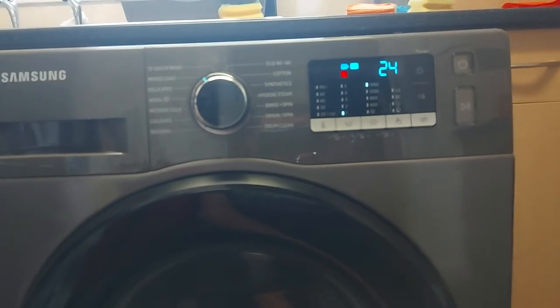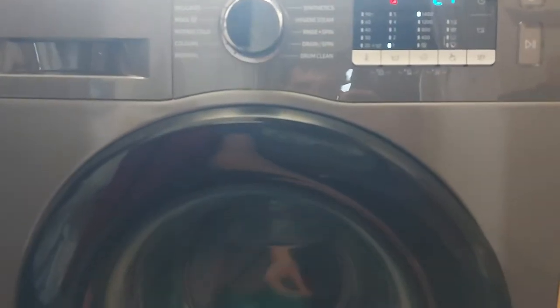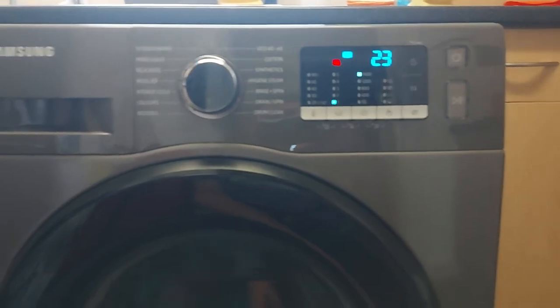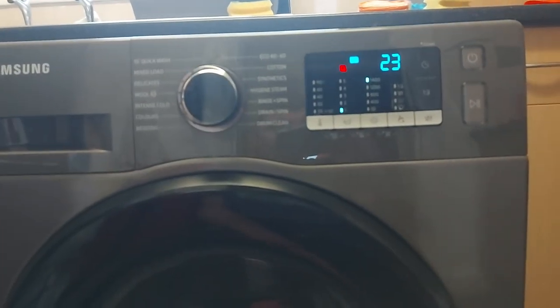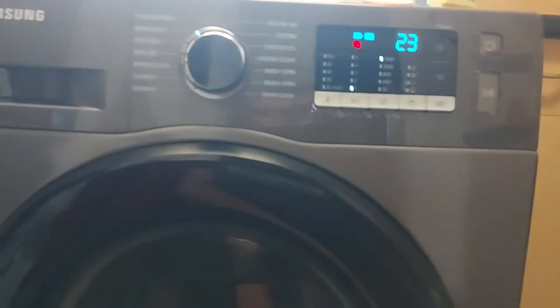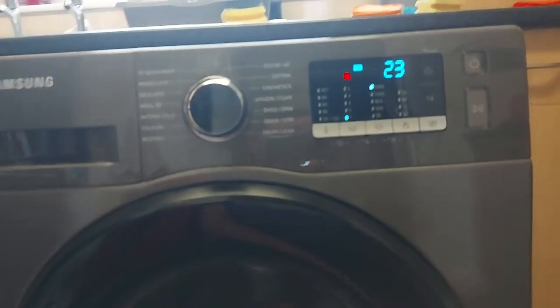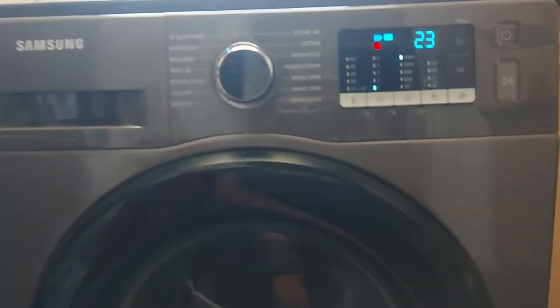Samsung, if you get to watch this — please sort it out. Our previous Samsung washing machine lasted 10 years, we were very happy with it, we even repaired it and sold it second-hand still working. We tried this machine on all different washes — white wash, cotton wash, wool wash — it did it on all of them. And the customer service was appalling, to be honest.